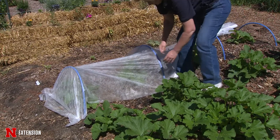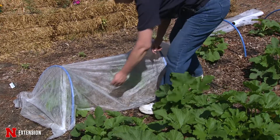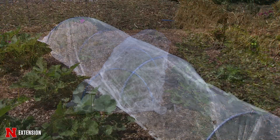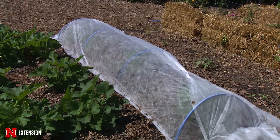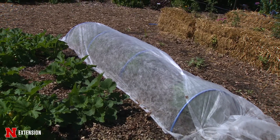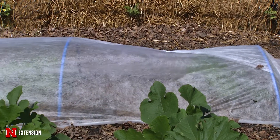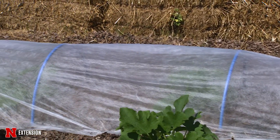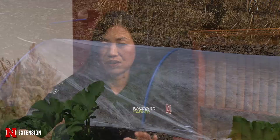Another thing you can do is install row covers. Row covers are just fabric that go over top of those plants and they will protect from insects flying in. The problem with that is that squash plants do need pollinators to pollinate those flowers. So what you may have to do is hand pollinate by using a Q-tip or a brush and taking the pollen from the male flowers to the female flowers, or you can just remove those row covers during the day when those plants are blooming.